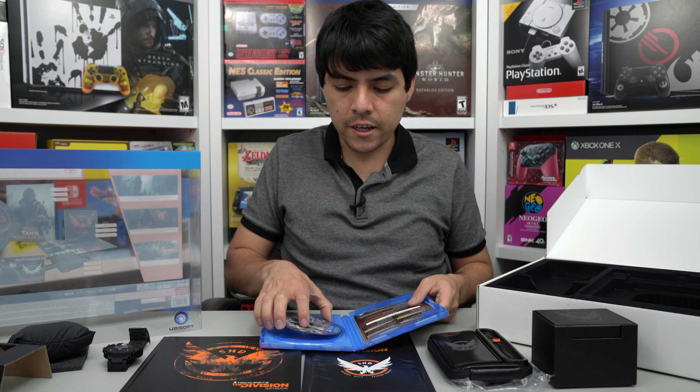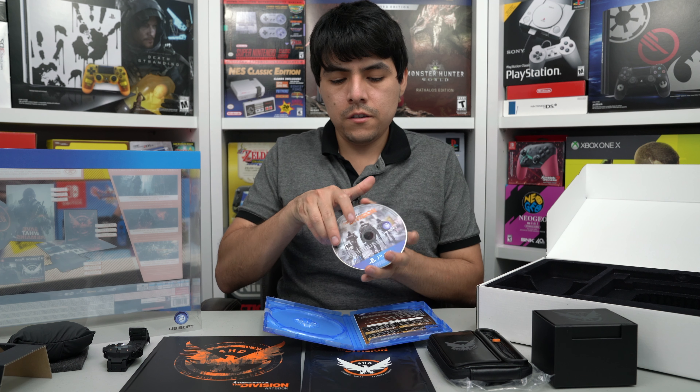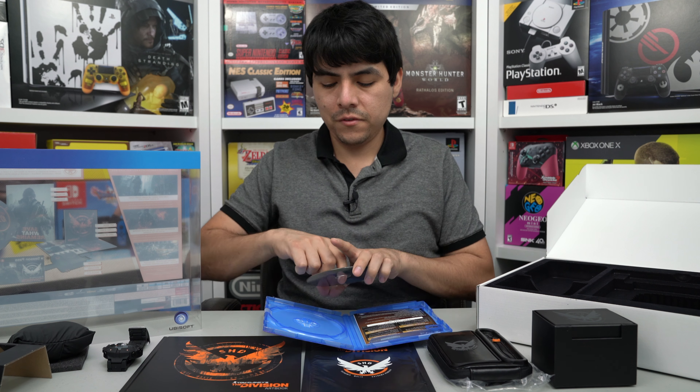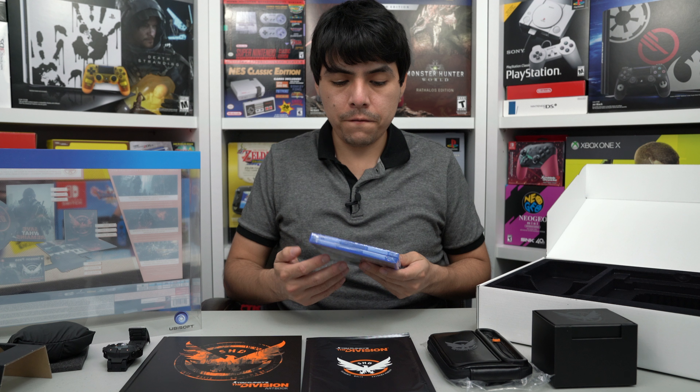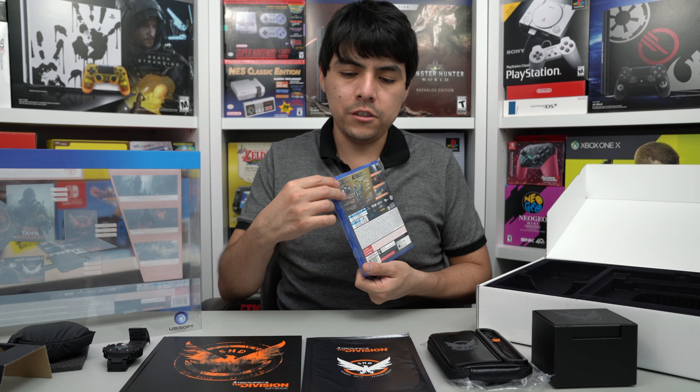And this is the game. Wow — it looks awesome. Awesome game, The Division. Very nice. This is gonna be one of my favorite Collector's Editions because of the watch. Here is the back — very nice.